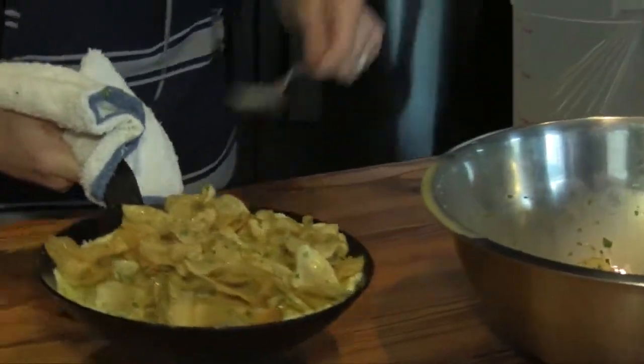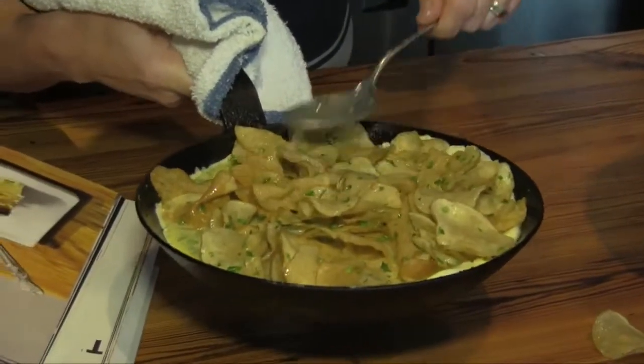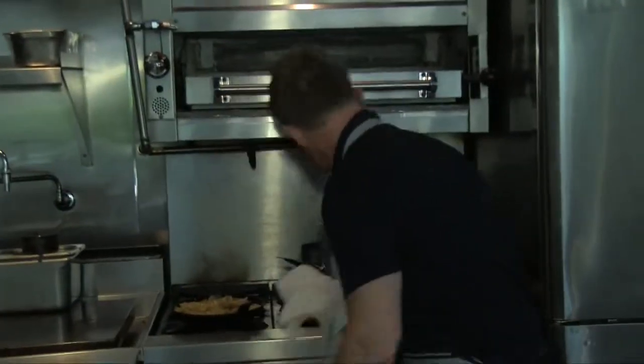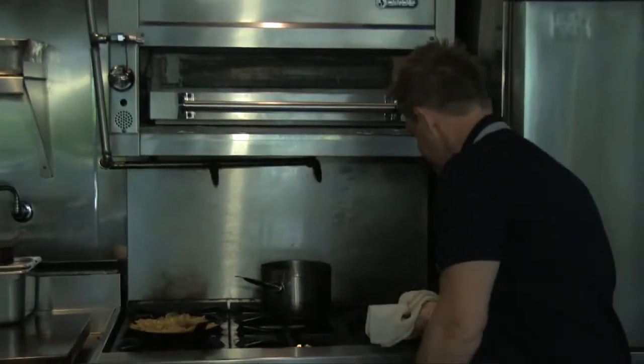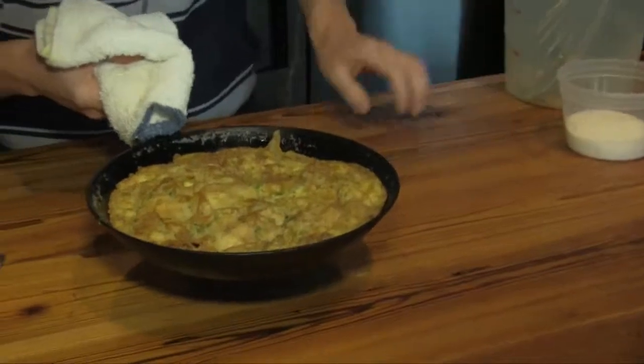And really just pressing down the potatoes into this omelet here. Then I'm gonna throw that on the stove. Once we have the edge there cooked, we pop it into the oven, and then voila — out of the oven comes our potato chip omelet.